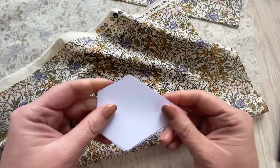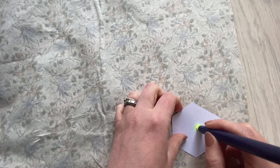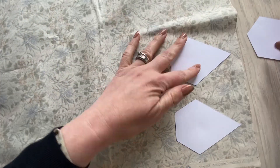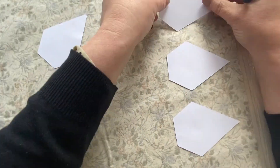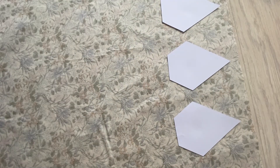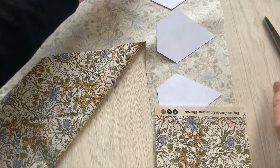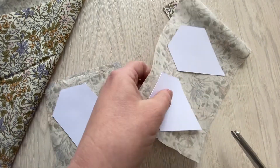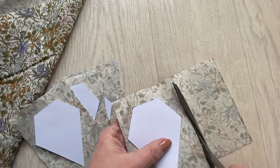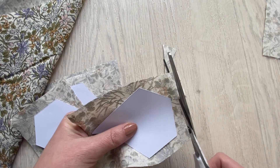Next we're going to cut out the jewels. We're going to cut six out in the Riccardo. Again use the row technique, sticking them on in rows and ensuring to leave enough space around them for cutting out. Cut in between the jewels and then trim around the edges, leaving that third of an inch seam.